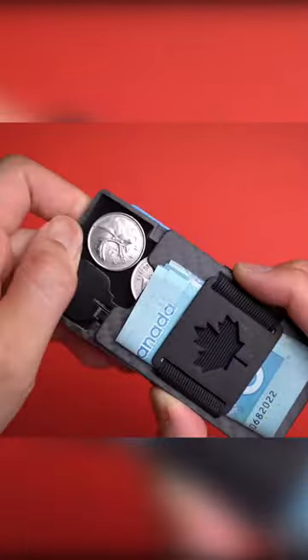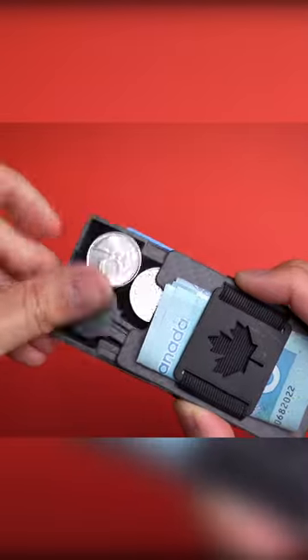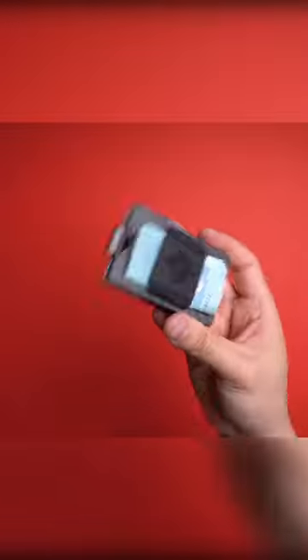Also hidden on the inside, you'll find a small tray that can hold coins and maybe a spare key. Finally, thanks to its elastic construction, you can fit up to 20 cards inside, or less, without having to worry about everything falling out with a sudden movement.